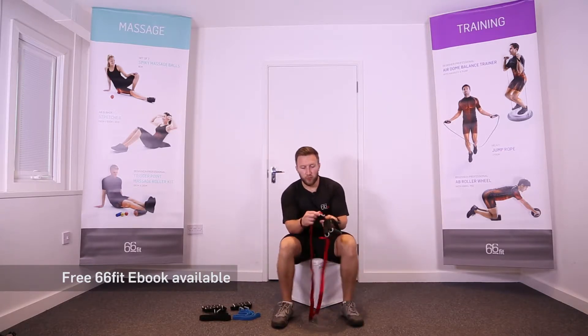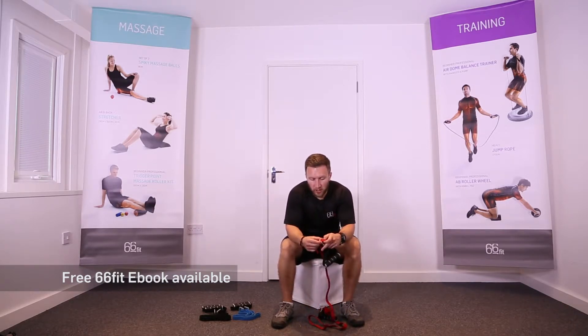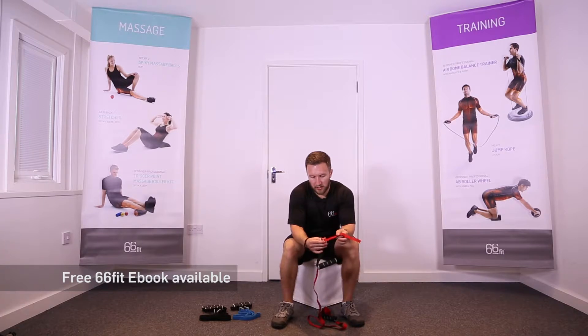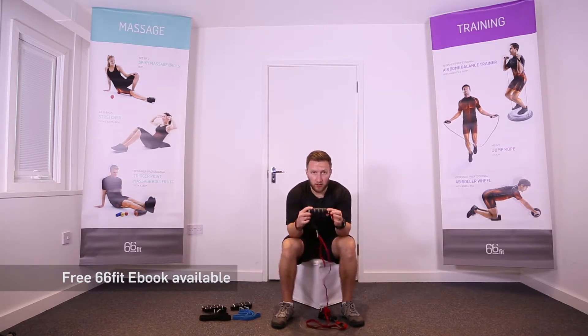All of these bands are adjustable and you can adjust them on these buckles here to make it either longer or shorter. You pass it back through the buckle, pull some slack up, pull it tight, and then pass it back through on itself to lock it in place.